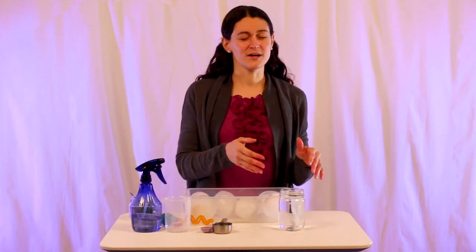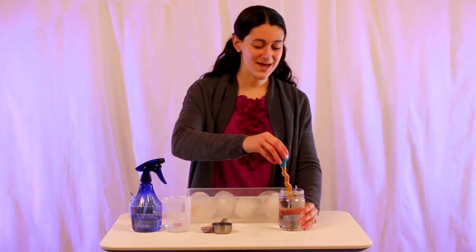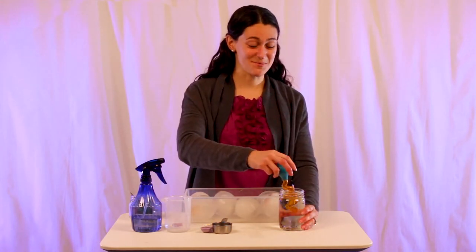You're going to want some lukewarm water, not too hot but not cold. And we're going to go ahead and hatch some of our dinosaurs.